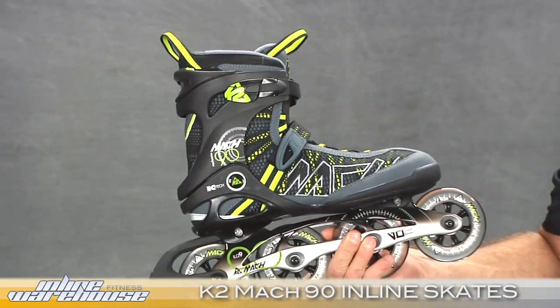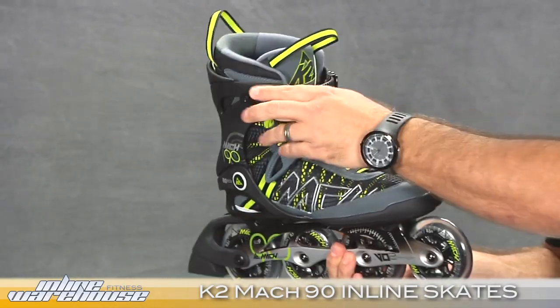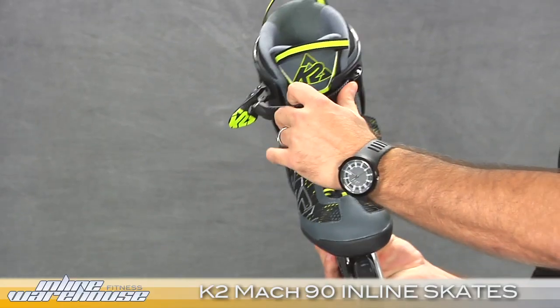For the buckle, you have a very easy cinching — just push to tighten and push in to release.